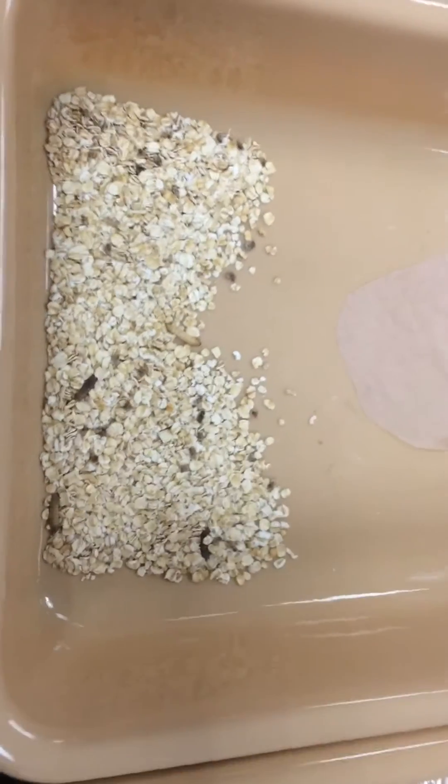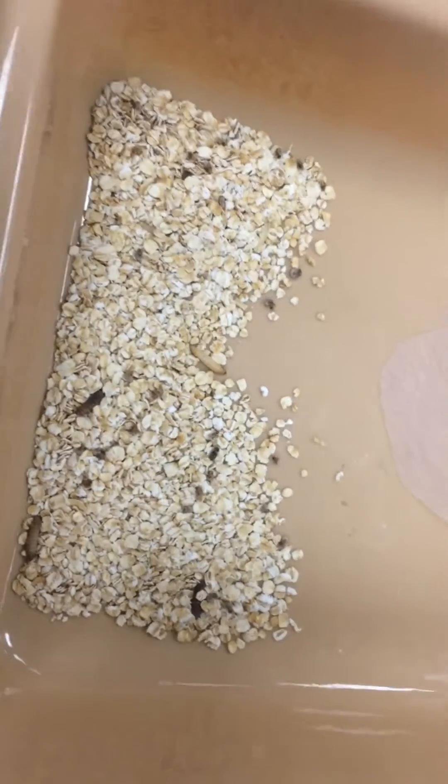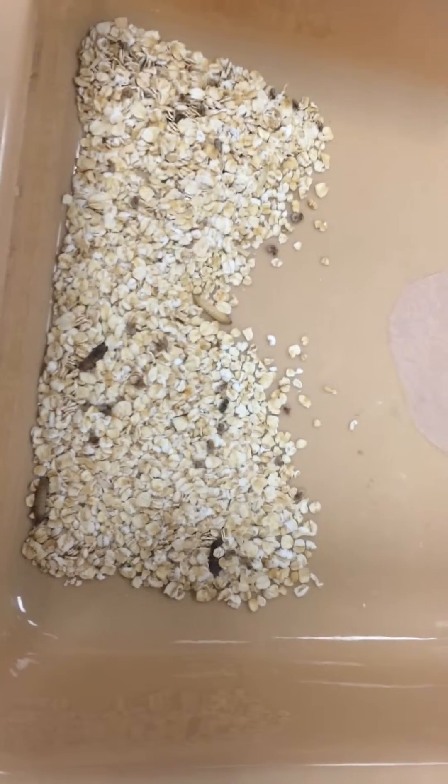Alright, welcome to week 2 update of the mealworms, waxworms, and superworms eating plastic and care video.